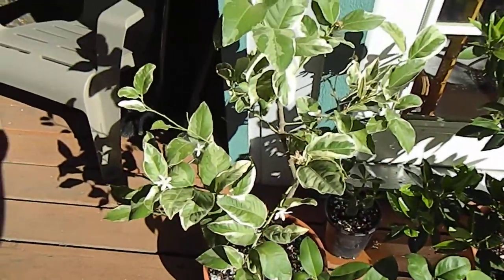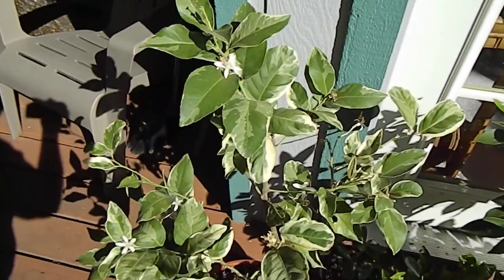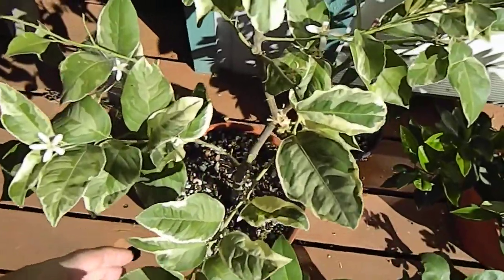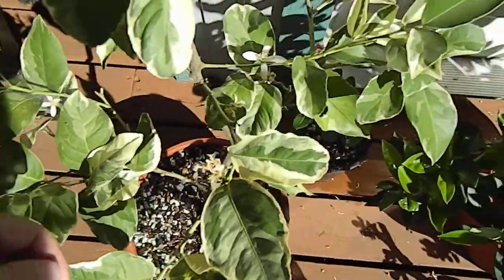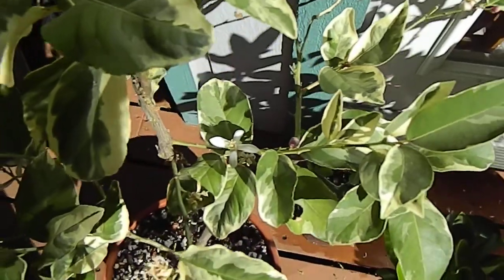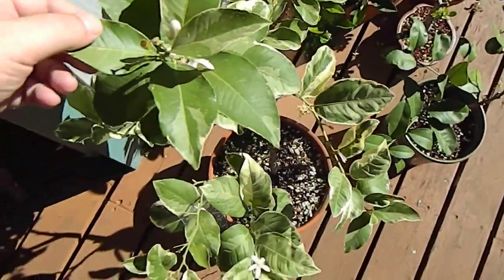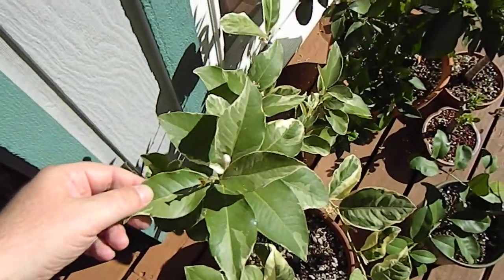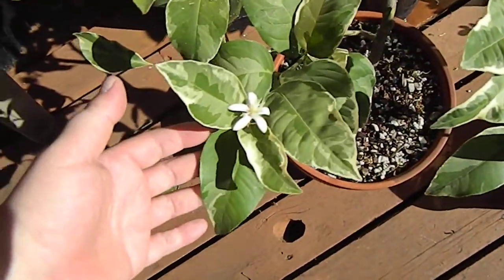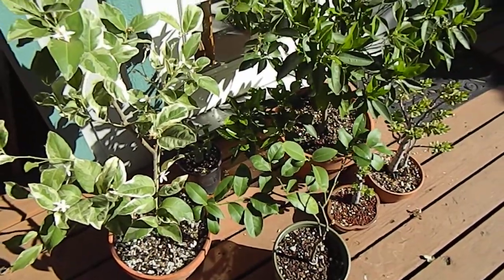And then let's look at this variegated pink Eureka Lemon. It's taken a lot of pruning, but I've slowly worked it so that there are no crossing branches other than this one right here, and that really should be removed. But it's blooming nicely, so I'm going to let it do its thing, hopefully get some fruit out of it, and then I'll prune it probably next year. Anyhow, any questions, let me know.